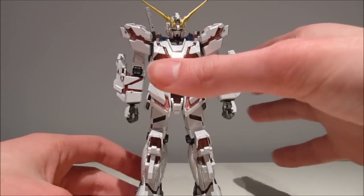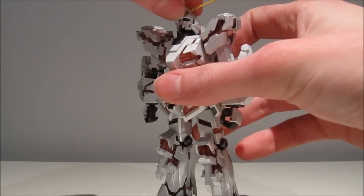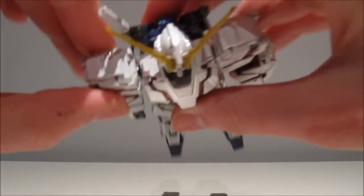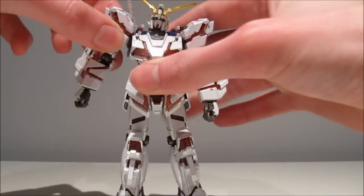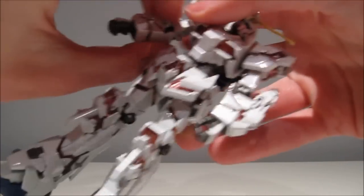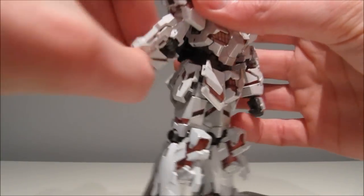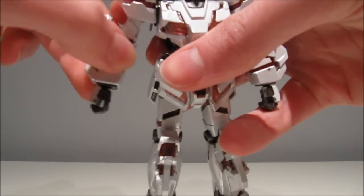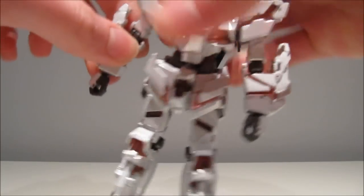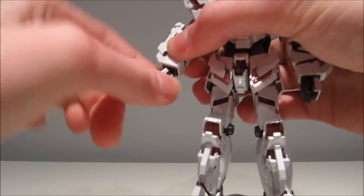Unfortunately things get a little less good when we get to the articulation. The head — the neck is on a hinge and the head is on a ball joint, so it goes up, down, turns all the way around, and wiggles as a ball joint does. The arms go a bit forwards and backwards, up about that far, and the arm itself moves out quite nicely. It turns around below the shoulder. The elbow is unfortunately just on one joint, but you get a little more than 90 degrees, and it moves backwards almost as much. The bottom arm is a bit loose and fiddles around, which is a bit annoying but nothing too bad. The hand is on a ball joint and wiggles and turns around.